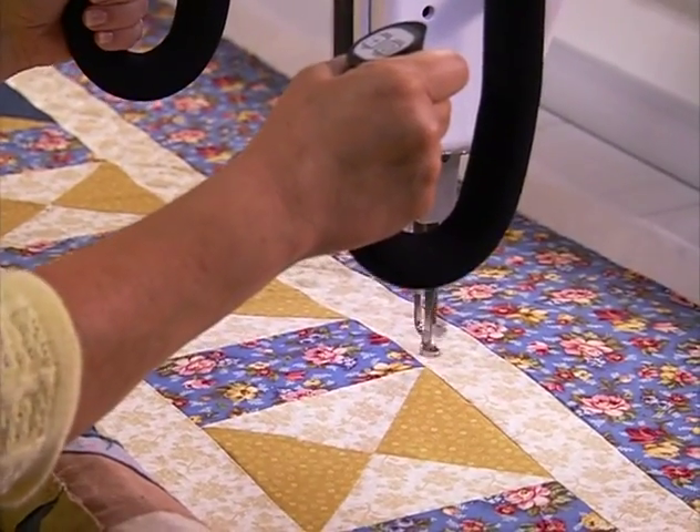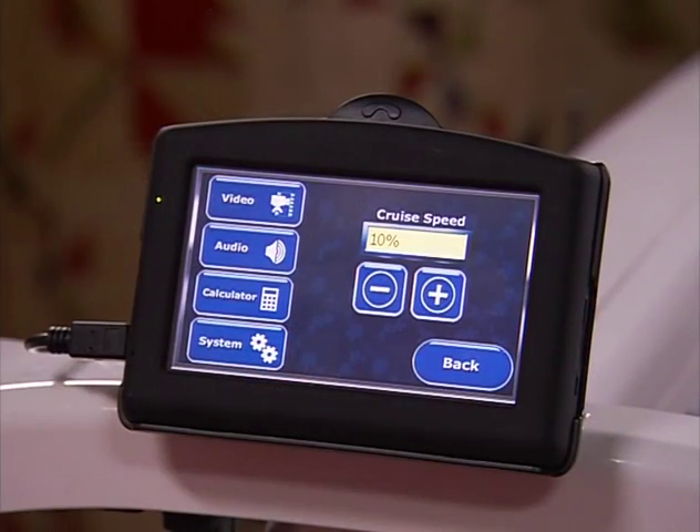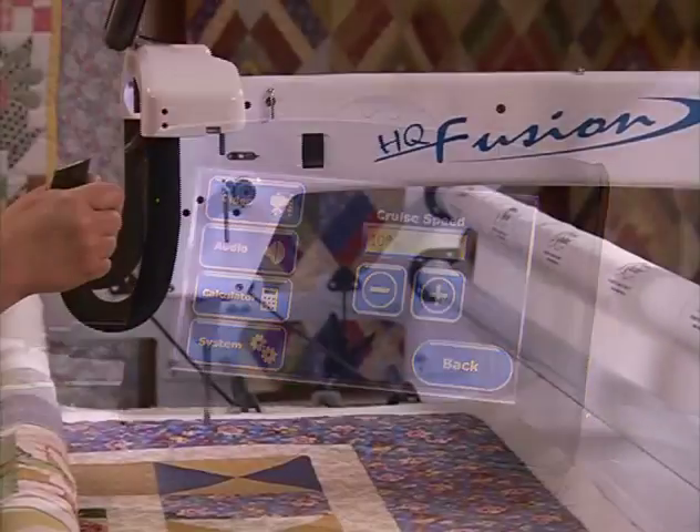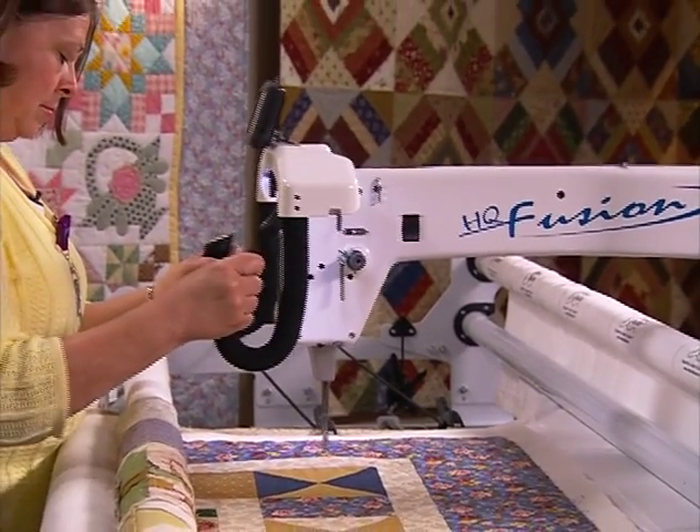Want to listen to your music while quilting? An MP3 player allows you to download your latest tunes to your SD card. Quilting on a long arm machine has never been simpler, easier, or more enjoyable.